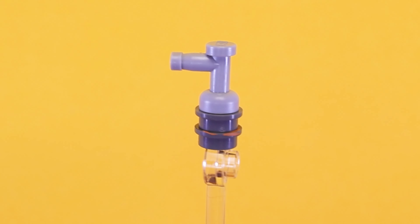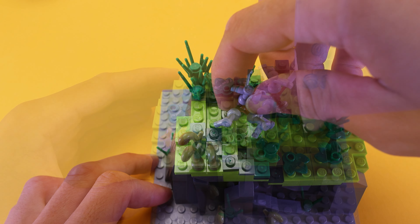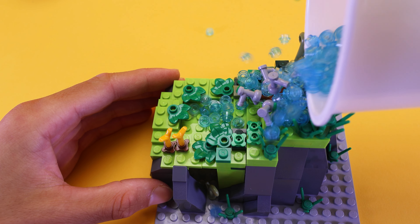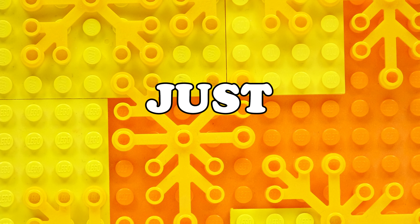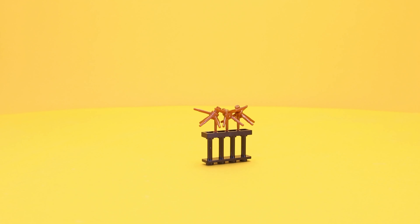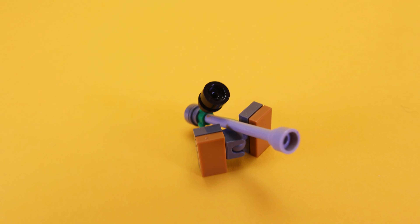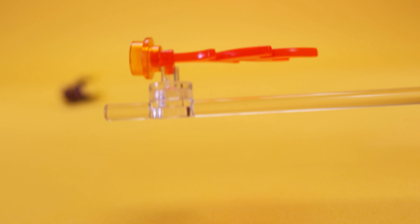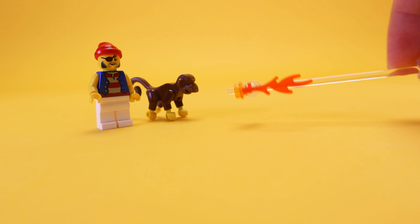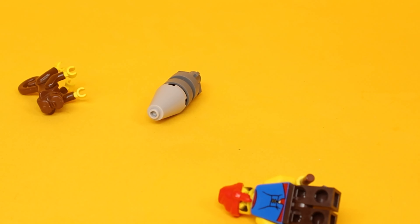You can even connect a bush to a water tap. As for useful things to do with this connection: using a mortar with an antenna, a ball joint, and a bush piece, you can create a small mortar for your army to fend off any pirate who dares attack you.